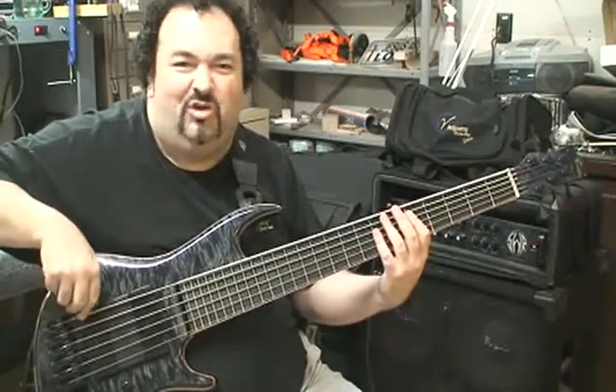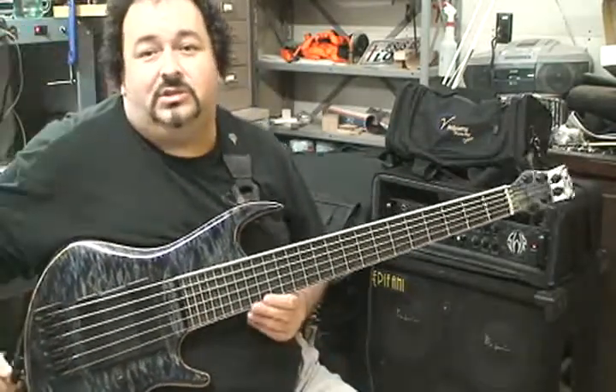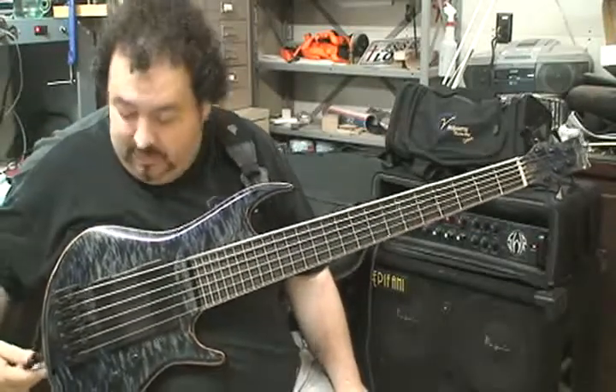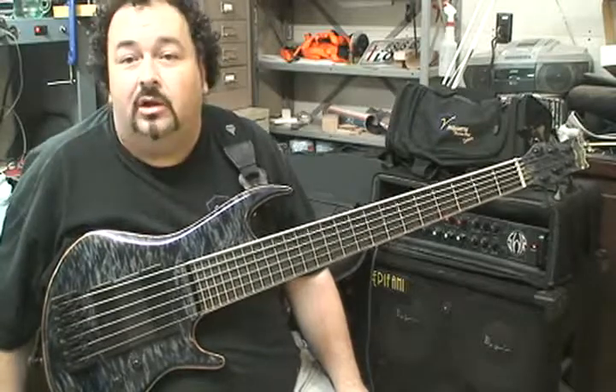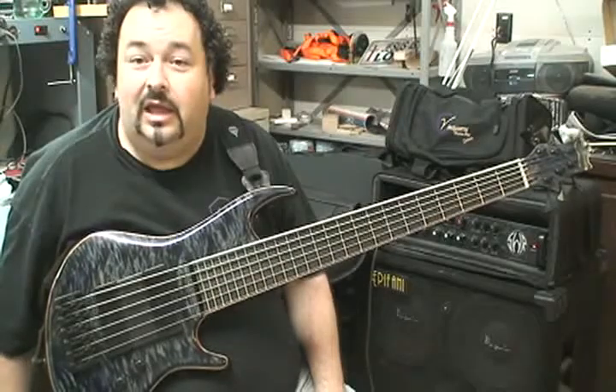That big F-sharp just rattling. Anyway, I just wanted to get some kind of video. This is going in the mail tomorrow to Mr. BAJ, and I just thought I'd let you hear it before I let it go, even though I can't play it like he can.